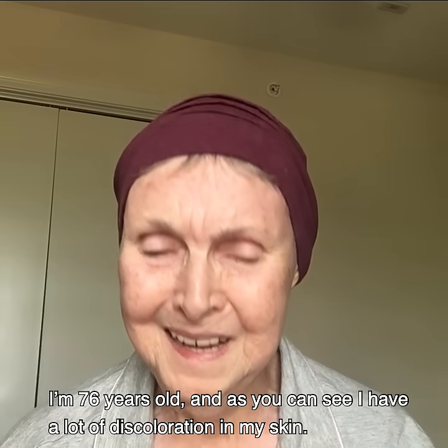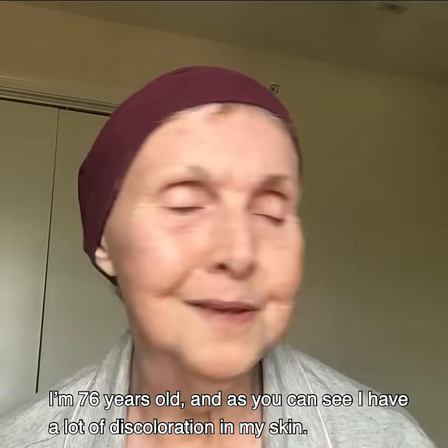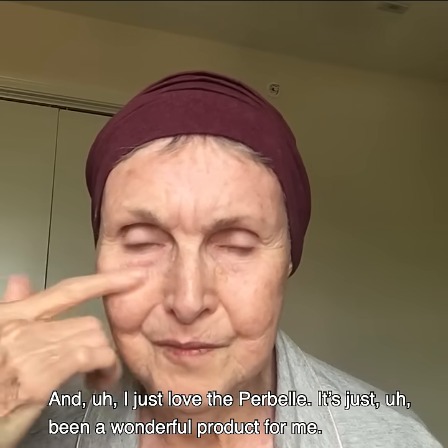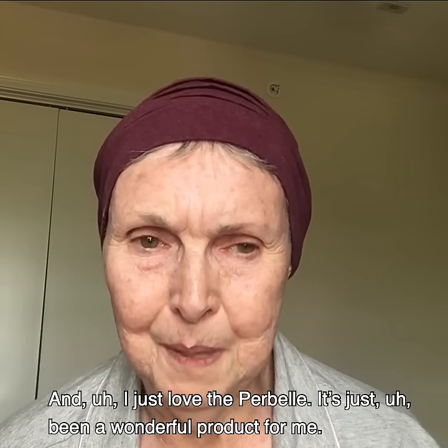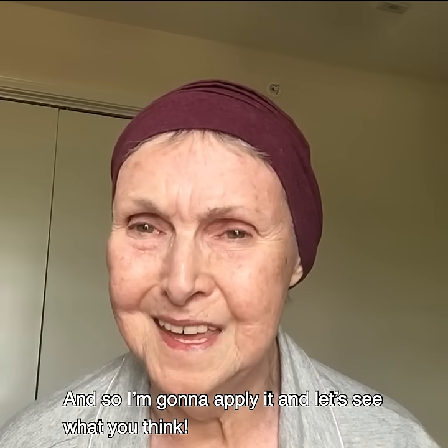I'm 76 years old, and as you can see, I have a lot of discoloration in my skin, and I just love the Perbel. It's just been a wonderful product for me, and so I'm going to apply it and see what you think.